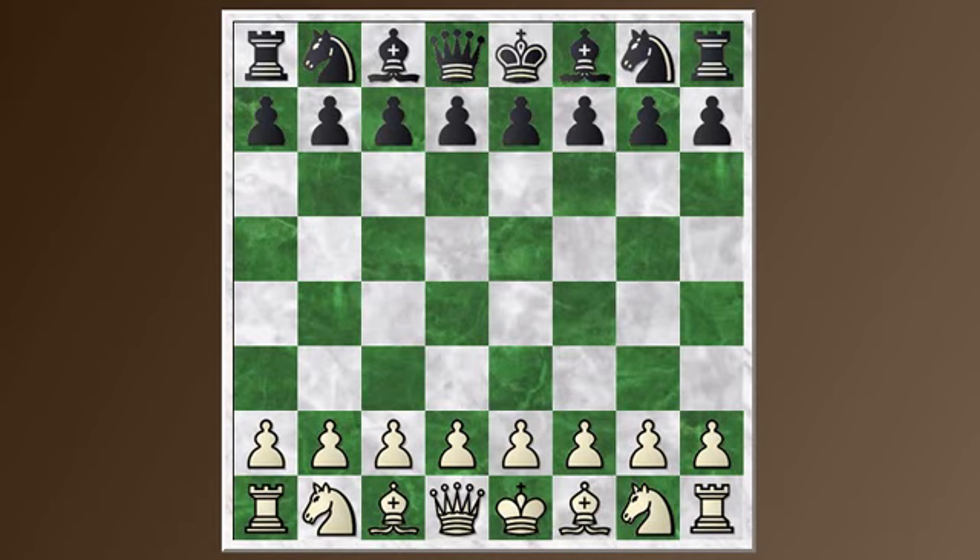Hi everyone, this is Jim. Welcome to this episode of Chess Basics, things every chess player ought to know. Today we're going to continue our look at the Rui Lopez opening with a defense known as the Berlin defense.